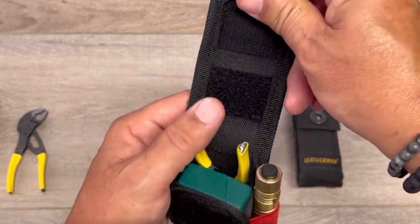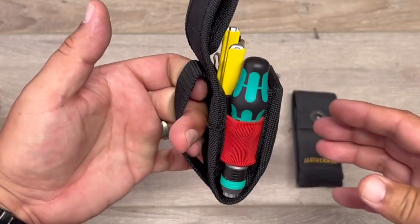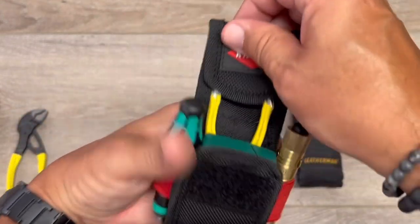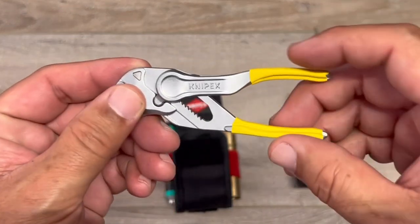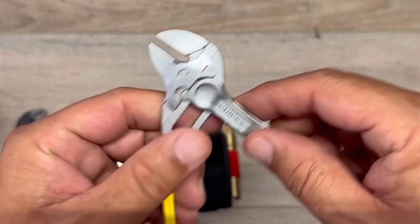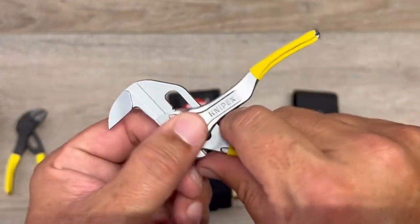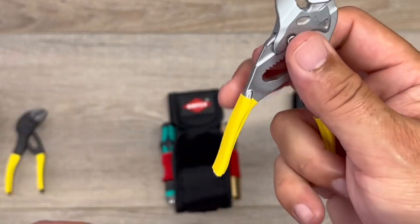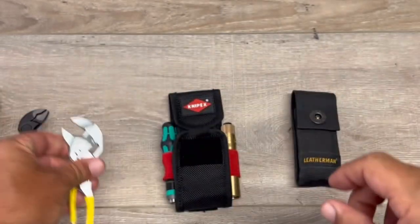So, the case — you can put it right there so it's open, and it attaches to your belt. As you can see, I have one of the Kinnipix wrenches in there. This is the XS pliers — comes in super handy, works great. That fits right in there.